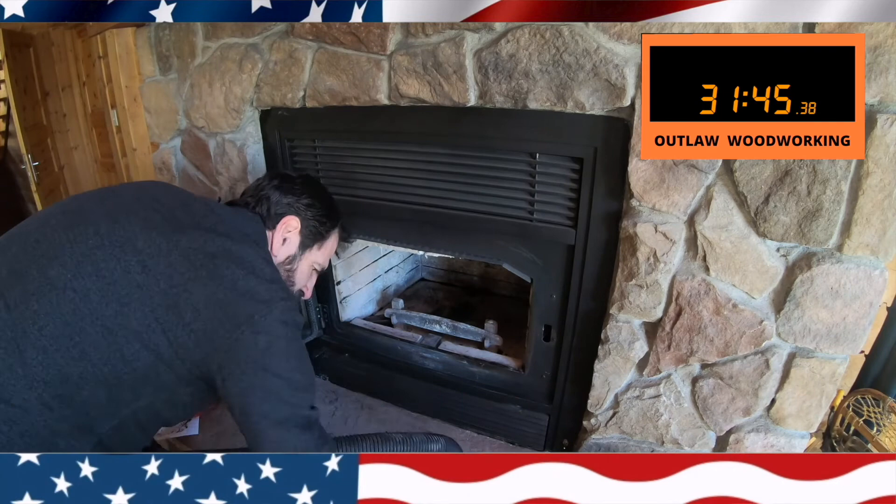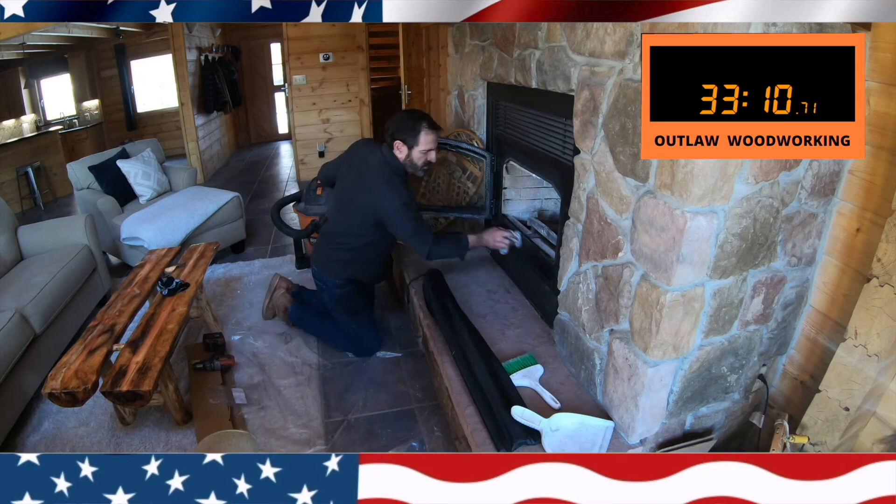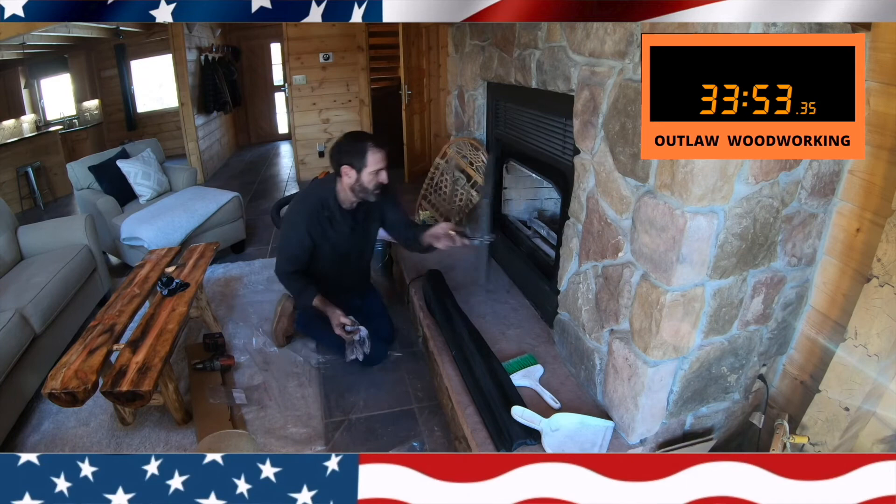I would give this particular one on Amazon a high mark — it did really work well. I'm going to be using this probably three times a year. I think it's important to do to keep yourself from having a chimney fire.